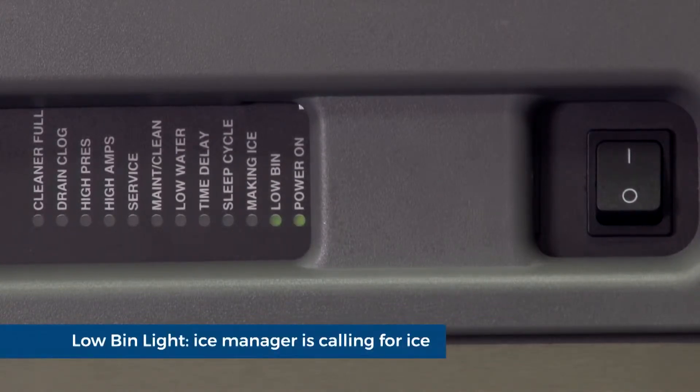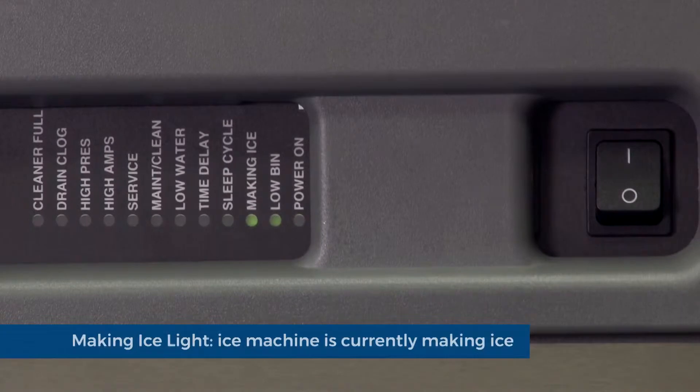Low bin light: the shuttle sensor or the ice manager is calling for ice. Making ice light: this indicator is letting you know that the ice machine is currently making ice.